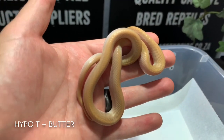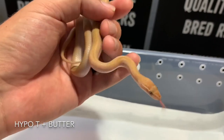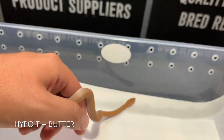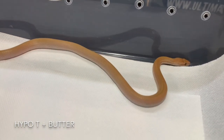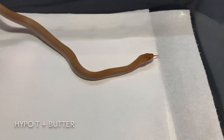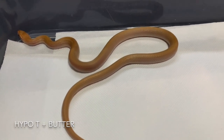Next up we have the hypo T-positive butter house snake. You can see it's very similar and has a darker orange color like the T-positive butter, except it has a much lighter overall color from the recessive hypo mutation included in this combination morph. It's also beautiful — it might not be everyone's favorite, but it is something unique and different. The video doesn't even do it justice; when you see it in person they really have a beautiful pastel color to them, which is really awesome.